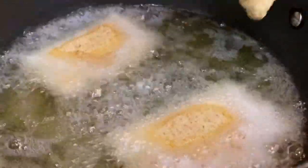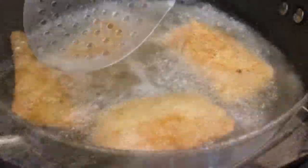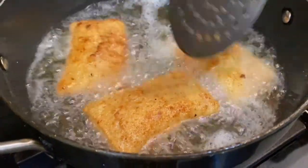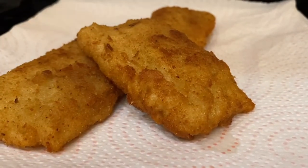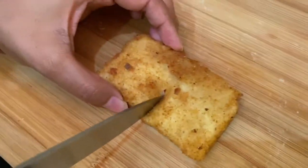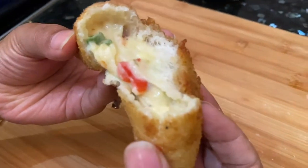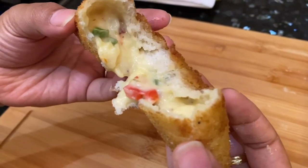We will fry on high temperature until we get a nice crust, then remove them. Our pockets are ready! Look at this — my god, that was damn yummy, damn cheesy.